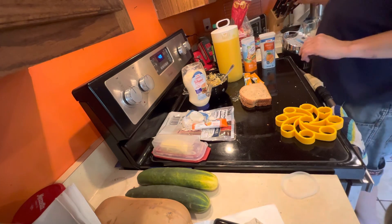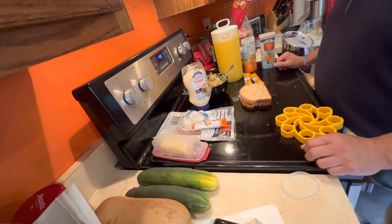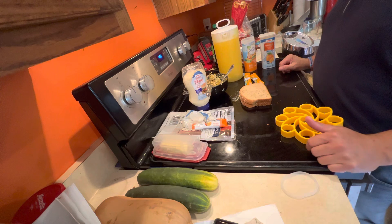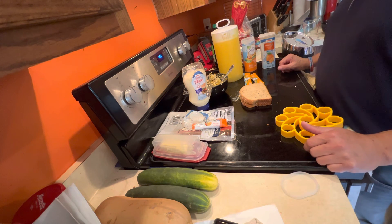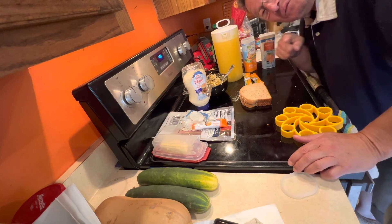So there we go. That's my very first cooking — beverage making video. And I'm not good at either of those things, but there you go. I hope this gives you a good laugh. I will see you next time. And I want great reviews.